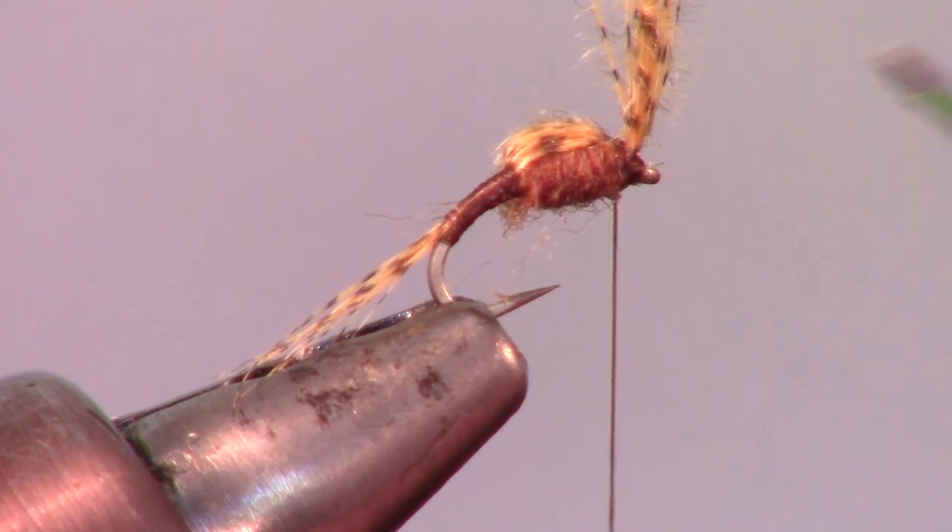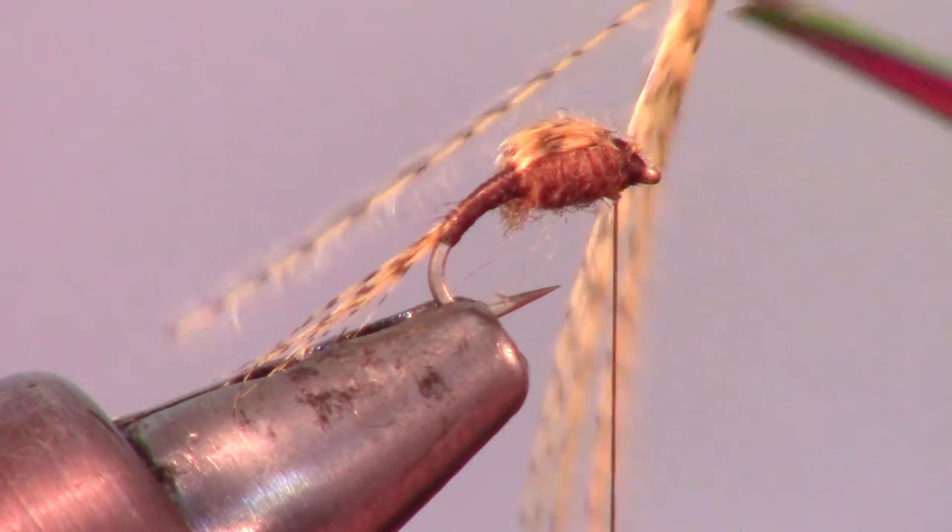When trimming the fibers, make sure they are not sticking over the eye of the hook, but also don't cut too deep.